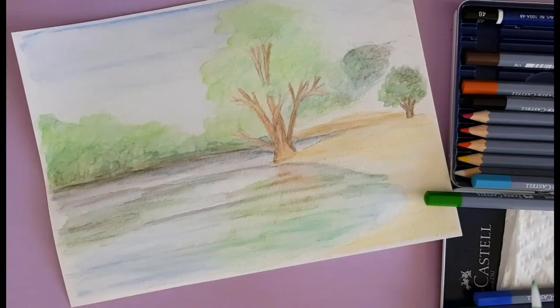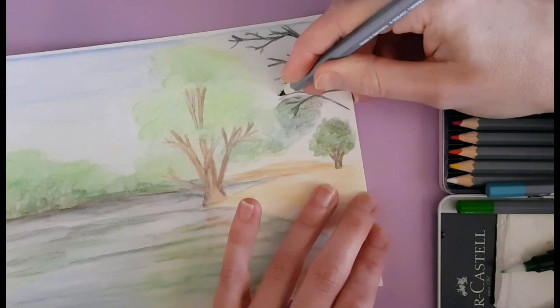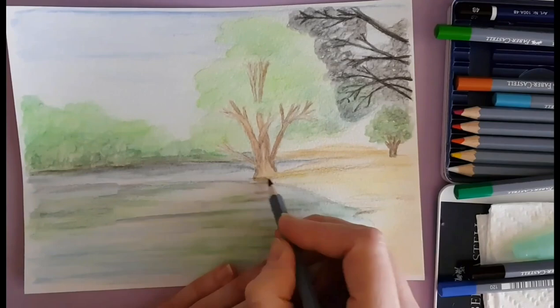I really enjoyed it and I liked using these watercolor pencils. They were very soft though, so if I had to sharpen them at all the leads broke really easily, so I don't know how long they're going to last. But I really did enjoy using them and I definitely will be using them some more.